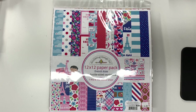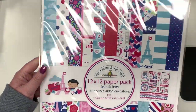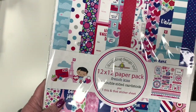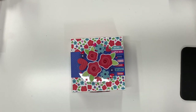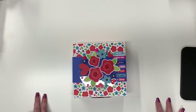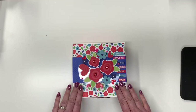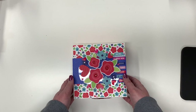Hey guys, Jennifer from Scrapping Under the Influence. I have a new project for you today. I used the Doodlebug French Kiss paper that just came out a couple weeks ago, and this entire project is in Cricut Design Space. I've used either free shapes or Access images for the entire thing, so most anybody with a Cricut and Design Space should be able to cut this. I have an assembly video I'm about to load.